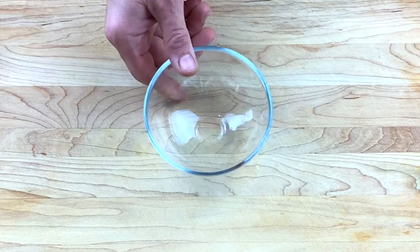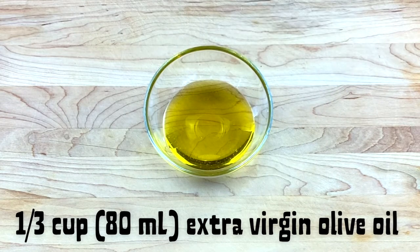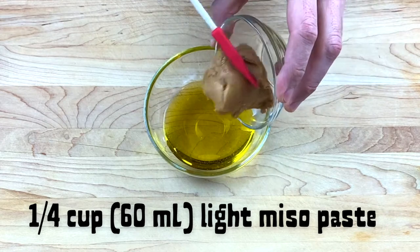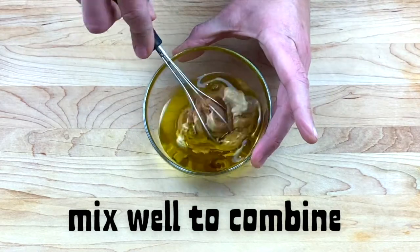Get a small bowl and add to that a third of a cup of extra virgin olive oil. You can also add in about a tablespoon of toasted sesame oil — I had run out when I filmed this, but it's delicious as an addition. A quarter cup of light miso paste, one teaspoon of Dijon mustard, and then you're going to mix that up.